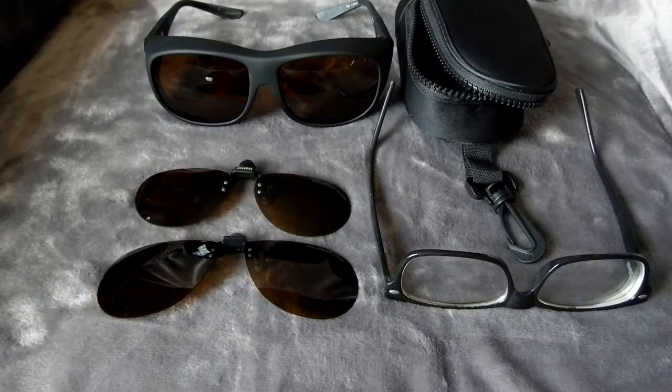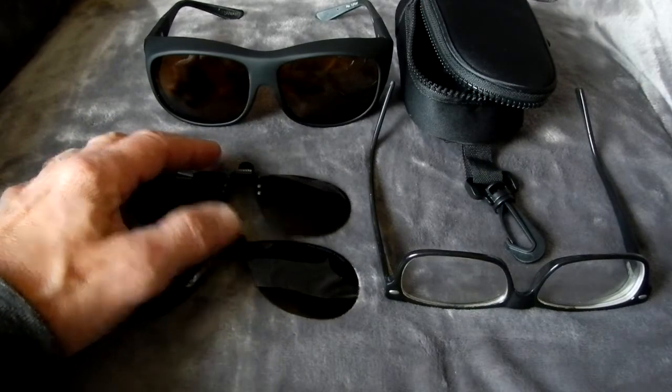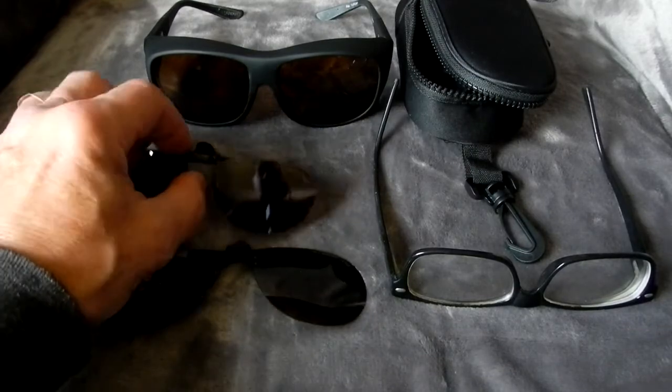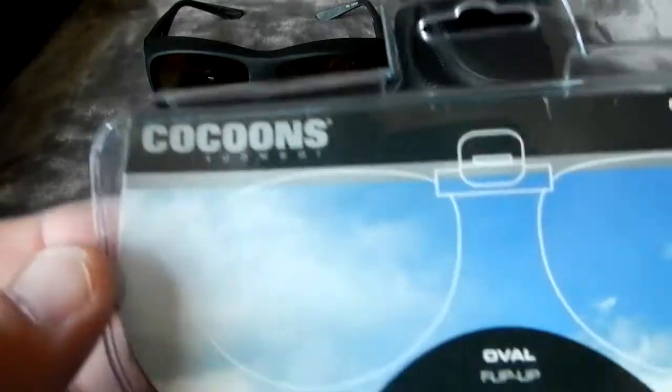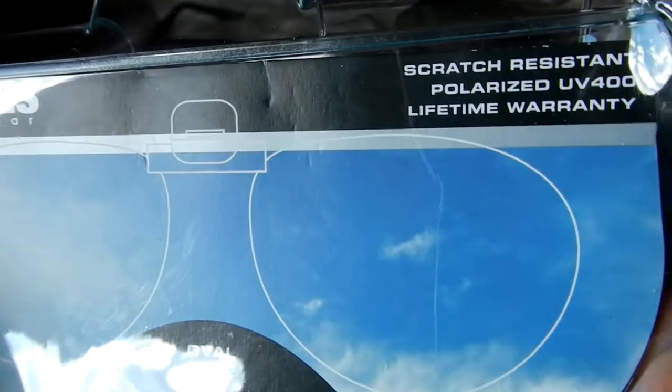Now we're going to take a look at these flip-ups. One of them is the aviator and this one is just the oval. This is the oval flip-up and this is what it comes in.